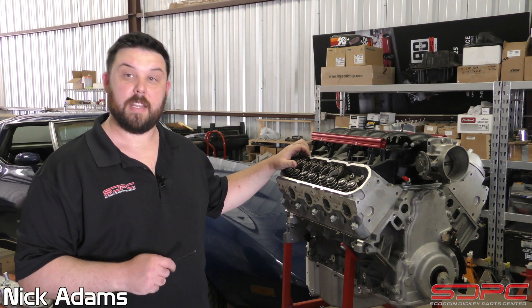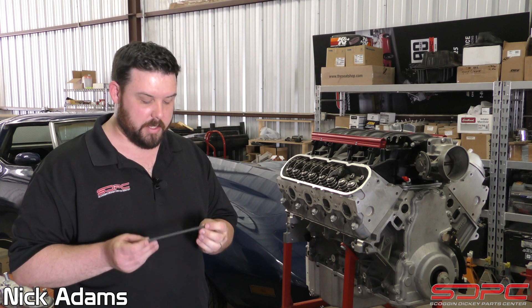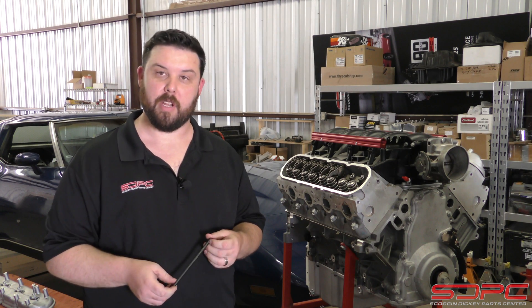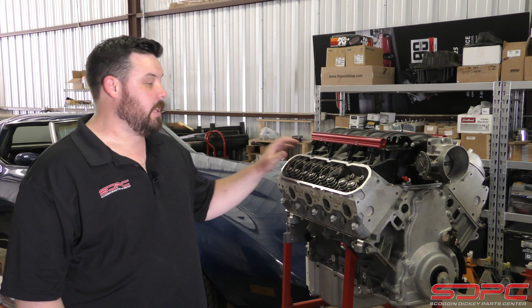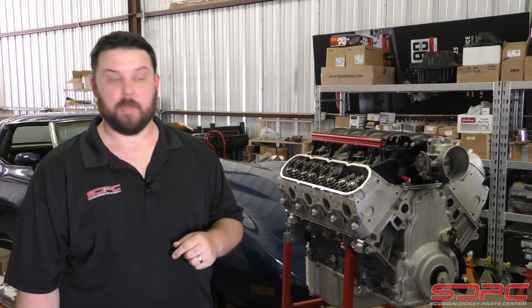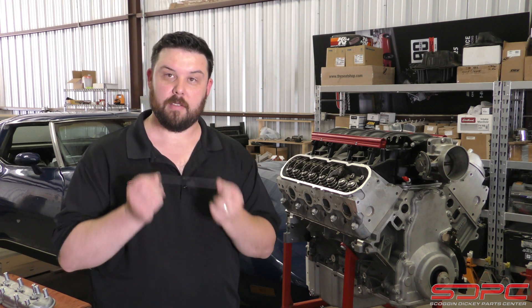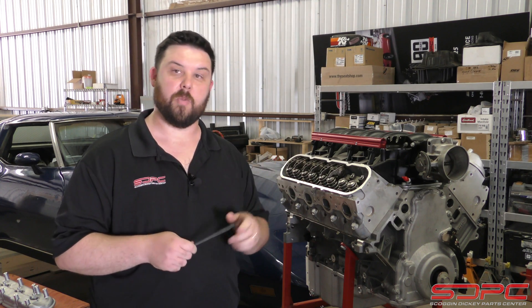Hello everybody, Nick again here with Skog & Dickey. Today's tech video, we are going to be discussing pushrod length and why it's so important to make sure to get this right before assembling your engine. What I have here is the LS2 engine that I've been working on. We took another field trip out to my shop, and luckily I actually have to measure the pushrods for this engine. Let's see what it takes to make sure we get this right.